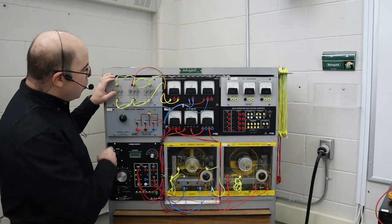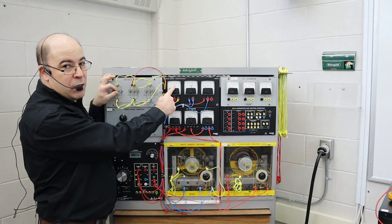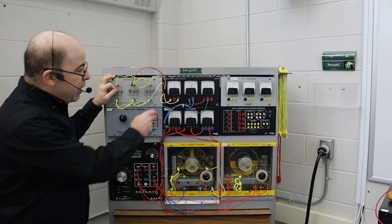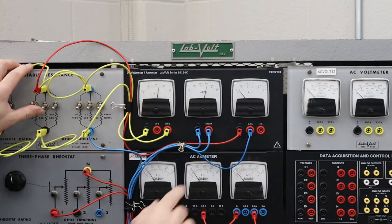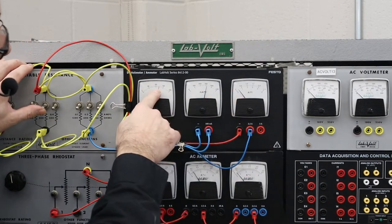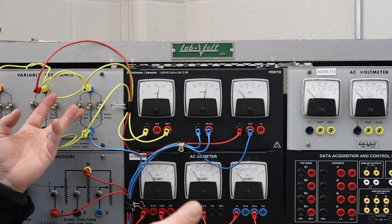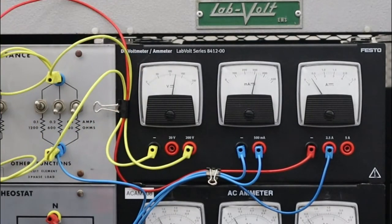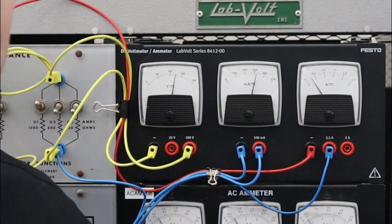I'm going to put in 1200 ohms of resistance. There is a very slight increase. Now at 2400 ohms in parallel, we can see that we are registering a current flow and the voltage is starting to increase slightly. As I add more resistance in parallel, I'm actually putting less resistance in the circuit, allowing for more current flow. I'm reading almost 125 volts with an increase of about 0.3 amperes.